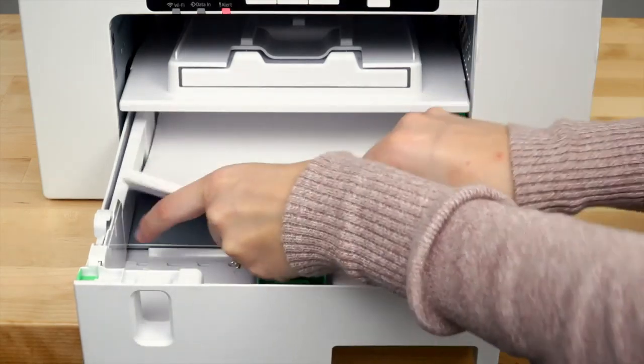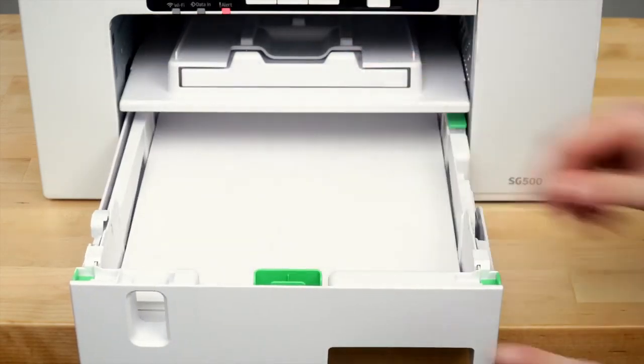While you wait, load your heat transfer paper into your print tray shiny side down.